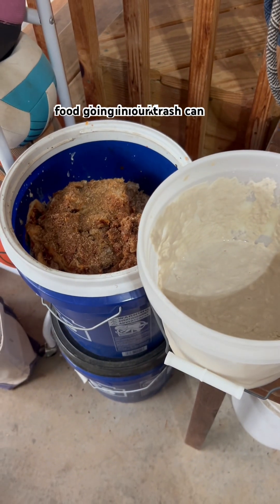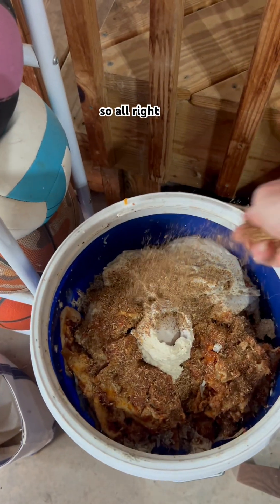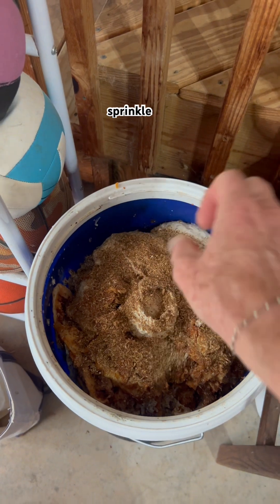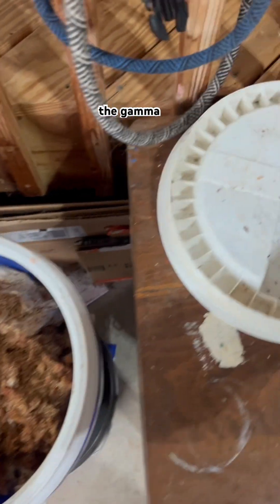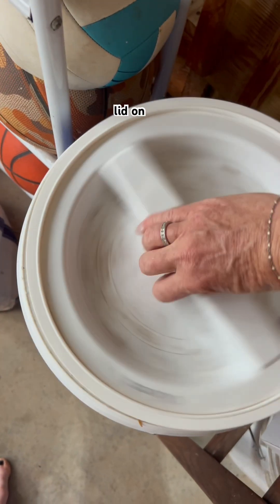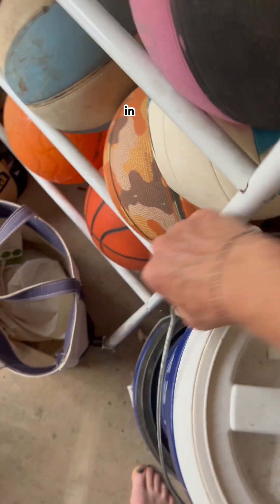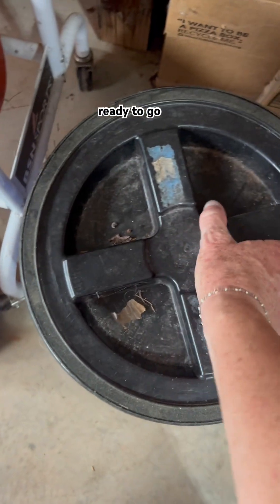We have zero food going in our trash can. I'm going to go ahead and seal this bucket up, so I'm going to do a generous sprinkle of the Bokashi bran on the top, and then I'm going to put the gamma lid on. This bucket's going to sit for two to three weeks in my garage until it's fermented and ready to go in the compost.